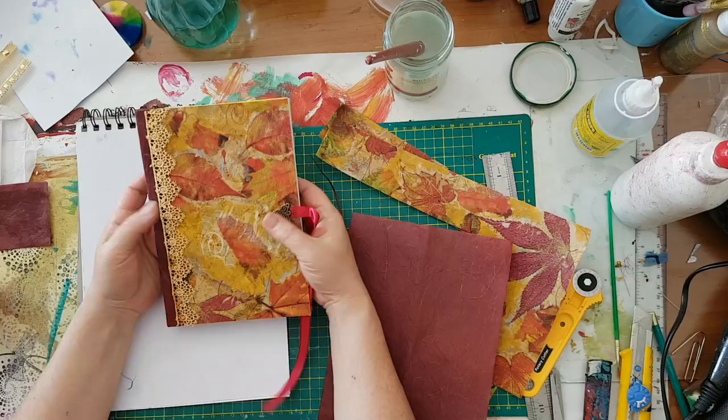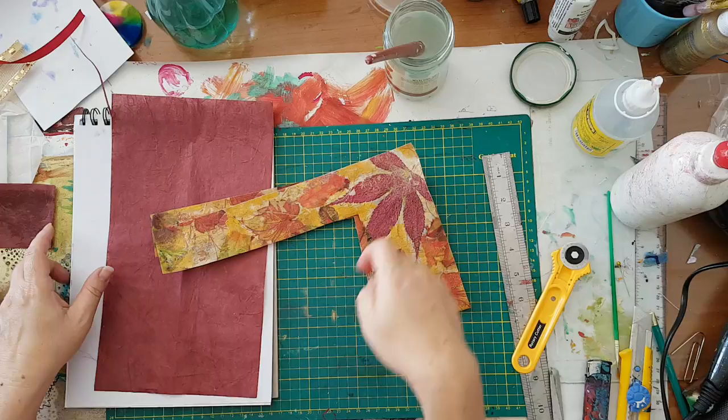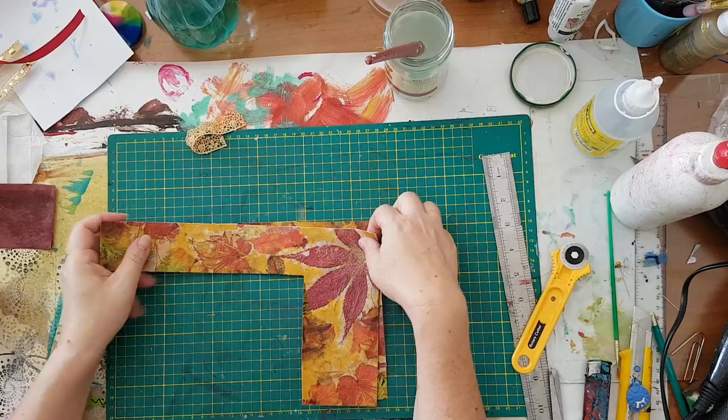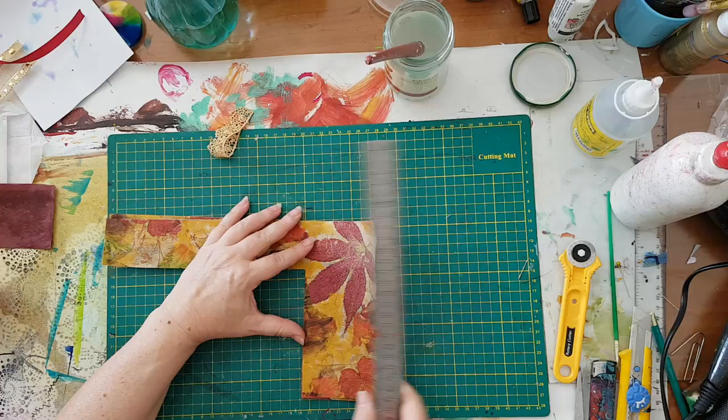Hi everyone, this is a follow-up for my notebook fabric paper napkin cover. I finished that project but I had leftovers and nothing goes to waste here. So I've got these two pieces and what a better way to use them than making two tags and two bookmarks.